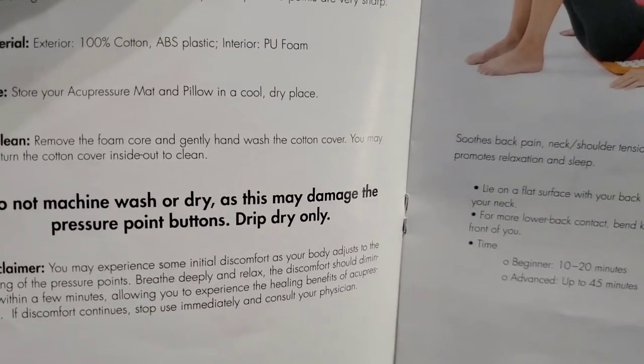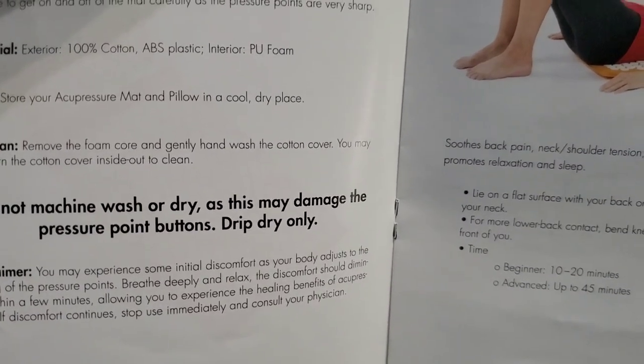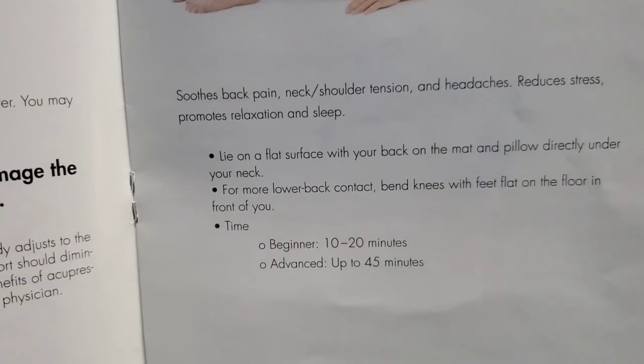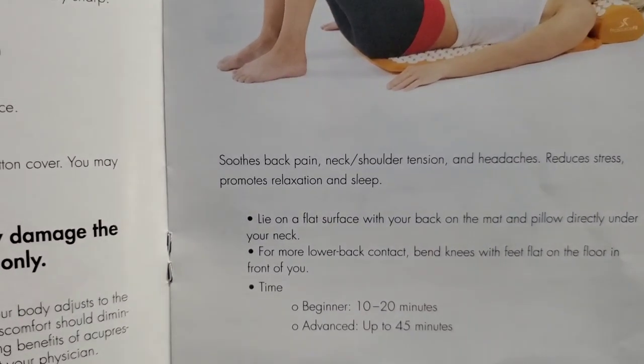Do not machine wash or dry, as this may damage the pressure point buttons. For beginners it recommends 10 to 20 minutes; he does it up to 30 minutes mostly.